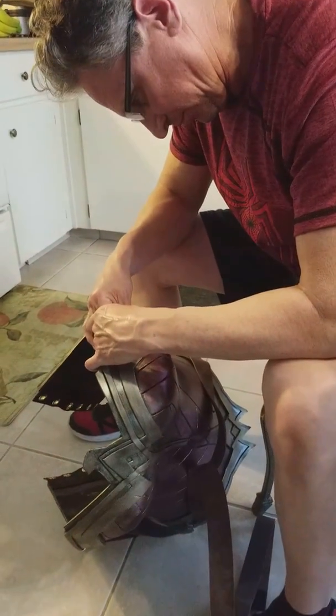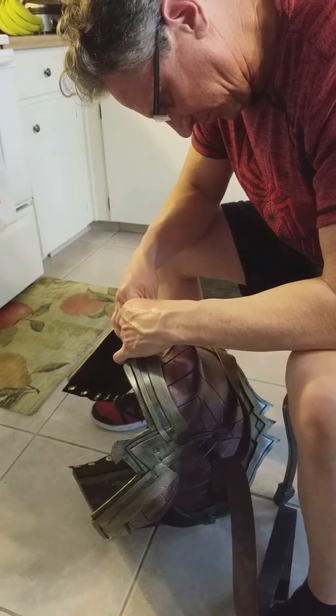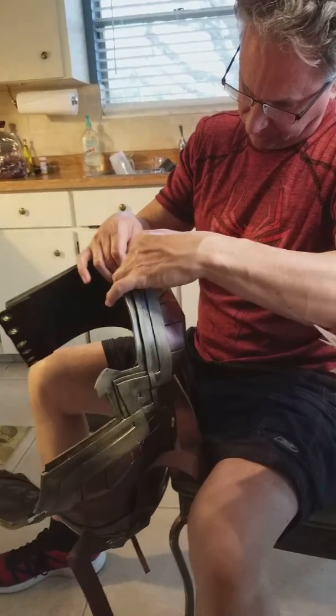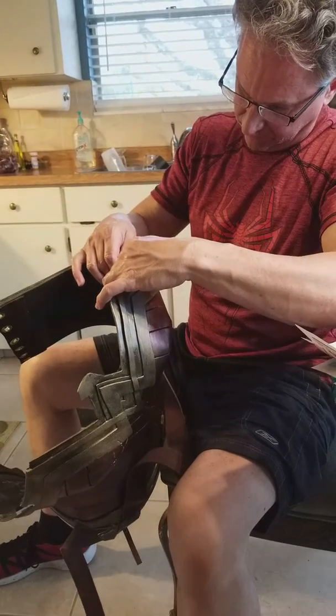That should be interesting. We'll let you know how things go as it progresses. That's it for Cause of Commotion — bye!